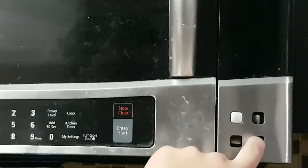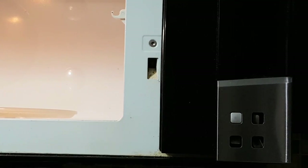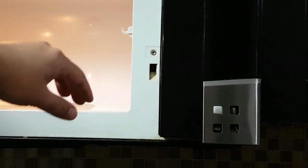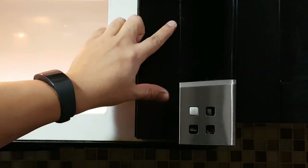If the touch pad does not work, then you would have to remove the door panel and look into the touch panel. But right now I have these buttons that are pushed in. First, find the screws that the right side panel is being held on.